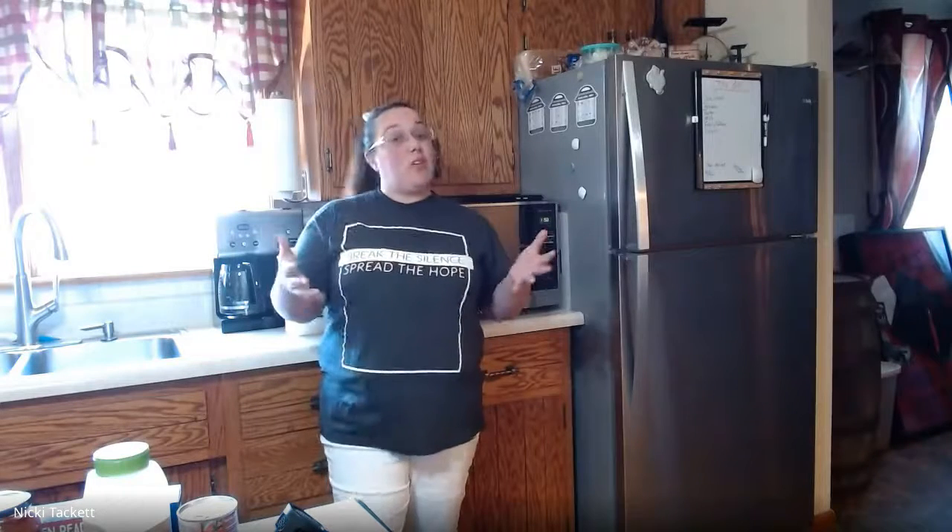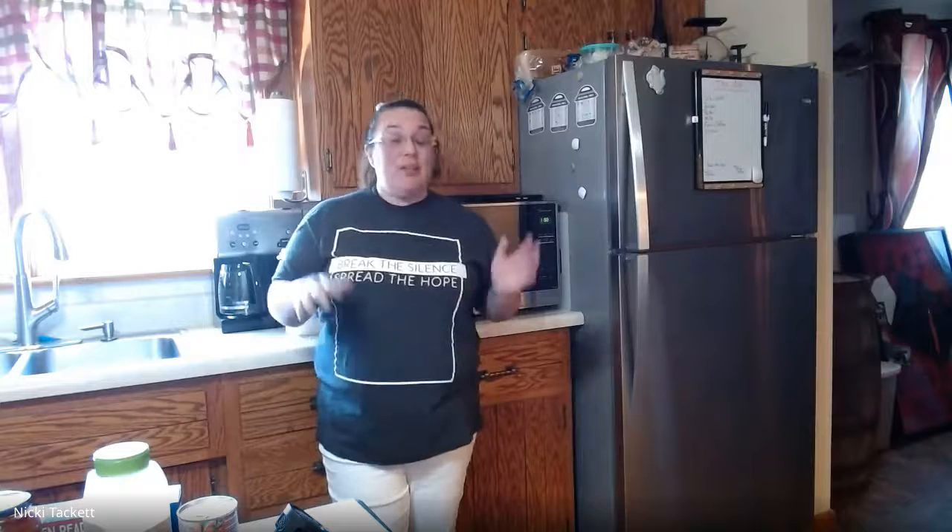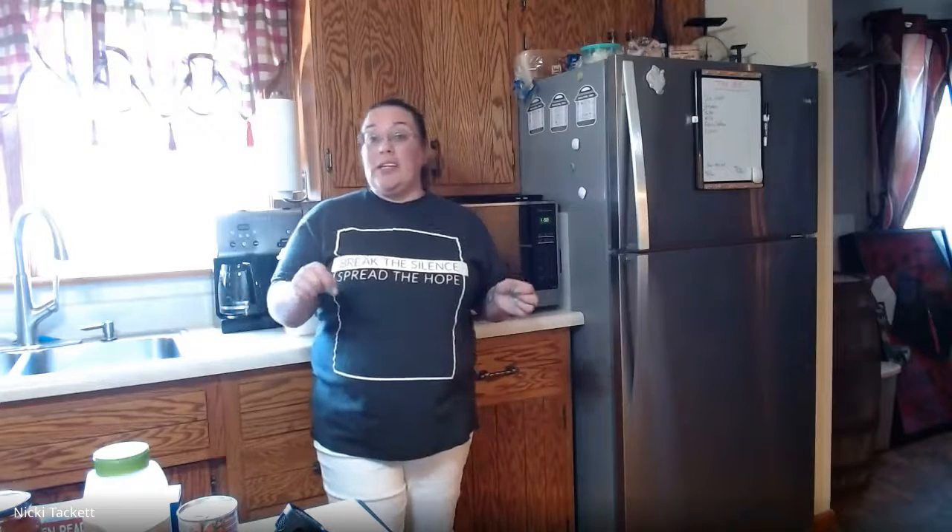Hi there, welcome to What's Cooking. Today is Wednesday and we are going to be making skillet lasagna — super easy, you don't even have to boil the noodles. I'll teach you how.